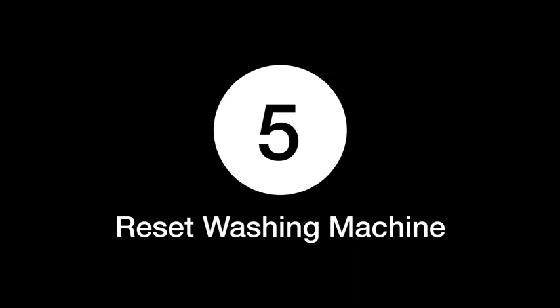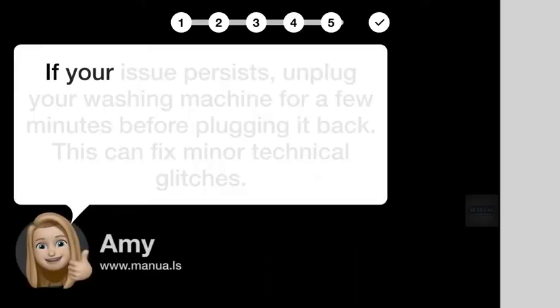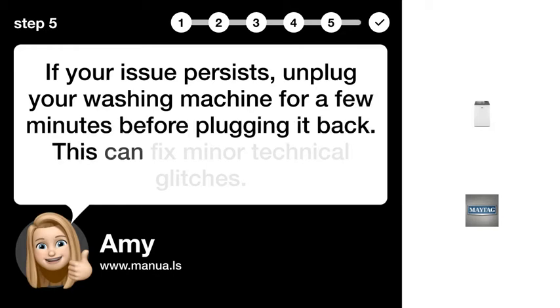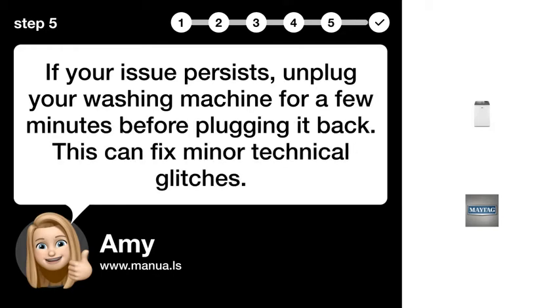Step 5: Reset the washing machine. If your issue persists, unplug your washing machine for a few minutes before plugging it back. This can fix minor technical glitches.